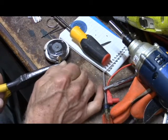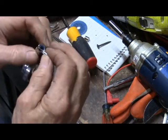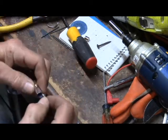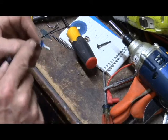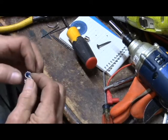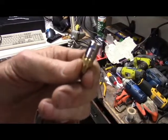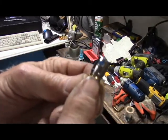Now let's see if we can't get a twist on there. Hot diggity doggities! Now, what I should have done — let's drill the hole in this first. We won't tell nobody. Sometimes research and development takes a little longer.